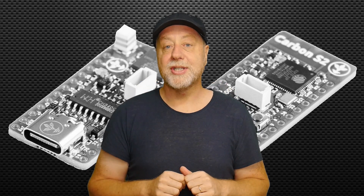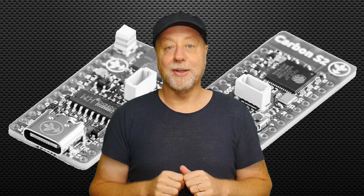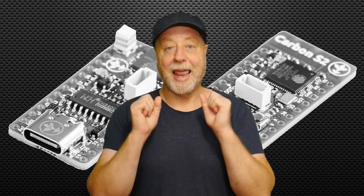Today we're going to be looking at both of those boards and see what is available. So if you want to find out more, please let me explain.